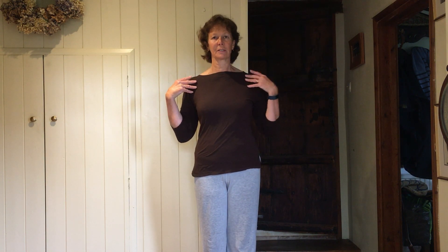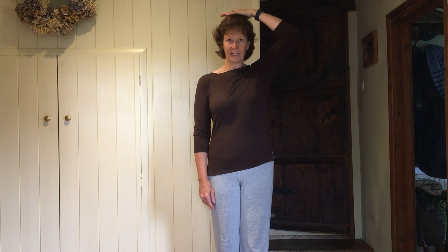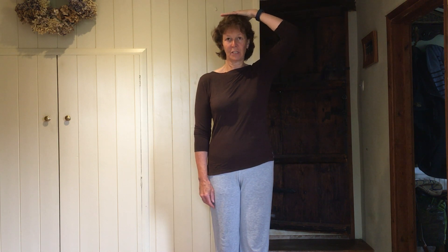Starting off this week up in standing. You want your feet pointing to the front, knees just relaxed. Think of lengthening through the hips, open out through the shoulders, gently tuck in the chin. Imagine a nice bright balloon or halo just above the back of your head, reaching up into that. Start off rolling the shoulders backwards — right up, all the way around, back and down, just nice circles.